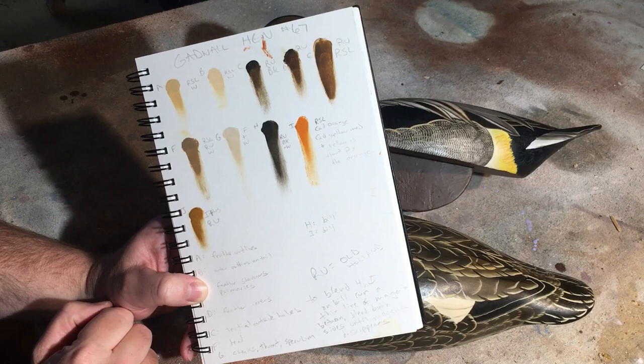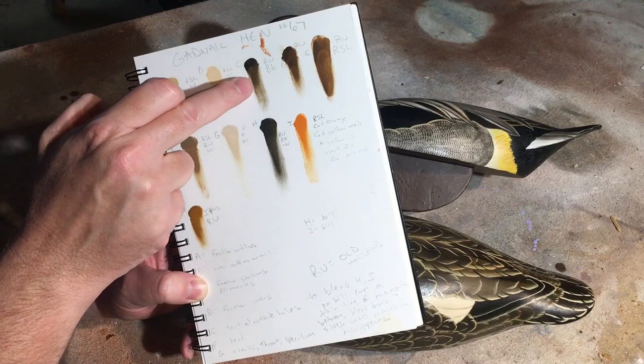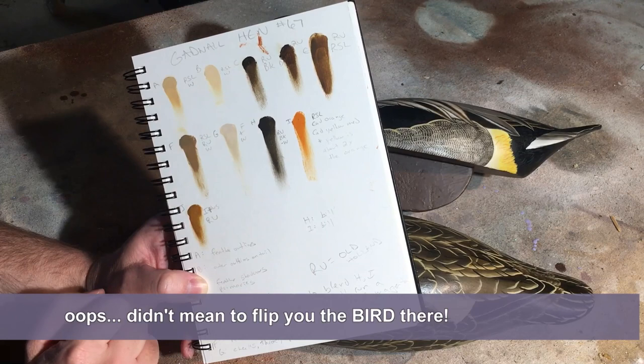I just dip my finger in the paint and spread it out — that's something that Keith Mueller showed me. Spreading it out, having it thick and then having it spread out on the white, can really show you the color. Sometimes you're looking at the spread-out part, sometimes you're looking at the thick part to get the right color so you can come back and match it later.